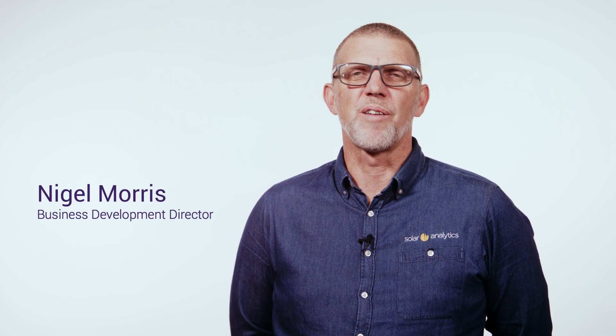Hi, my name's Nigel and I'm from Solar Analytics. Today I'd like to take you through a step-by-step introduction to installing Solar Analytics hardware. Before we begin, please make sure you refer to the instructions included with your hardware, as options do change over time.